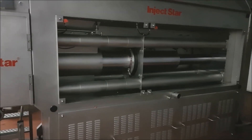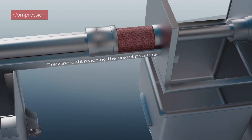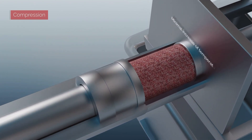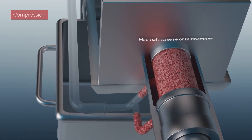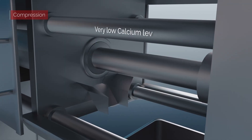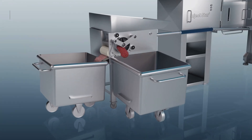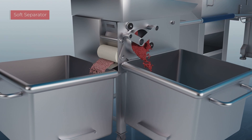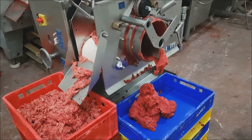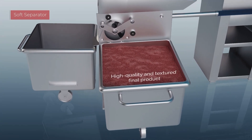There are regulatory standards for calcium levels set by international bodies. In Europe, the limit is 1,000 milligrams per kilogram; the FDA in the United States sets 1,500 milligrams per kilogram. Calcium comes from the bones, not the muscle. This machine uses a cold separation process — very gentle pressing that does not harm the protein consistency — resulting in a temperature increase of only two degrees Celsius from start to finish.